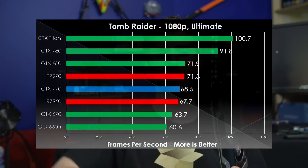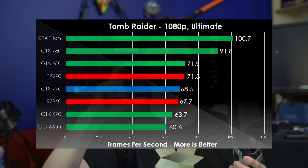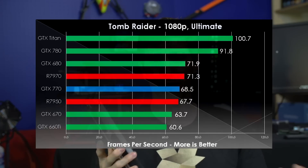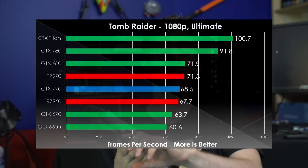In Tomb Raider, we once again see GTX Titan and GTX 780 run away with it. Then we see a clustering of cards all pretty much within margin of error — the 680, 770, 7970, and 7950 are all in there — and only the 670 and the 660 Ti really fall behind in this particular benchmark.